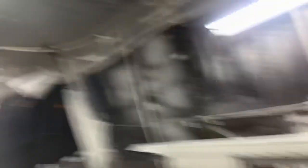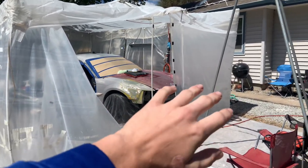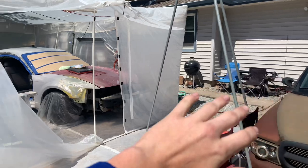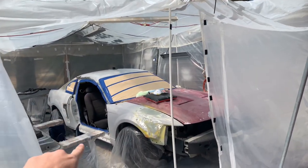But other than that, everything is looking super good. This primer is really good quality — it's 2K high build primer. We have the car pulled in and we've taken all the parts out that have primer on them. We've lightly sanded them, but they're just sitting in there waiting to get sanded down again so we can paint them. We pulled this in here so we can get the jams done, so we're going to go ahead and do the door jams today.